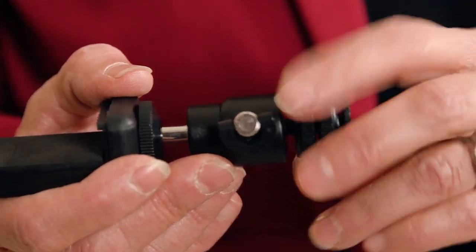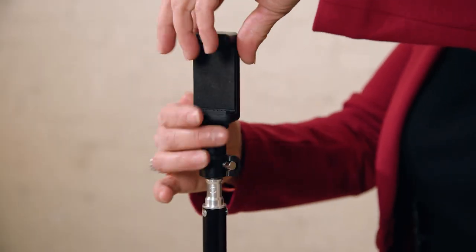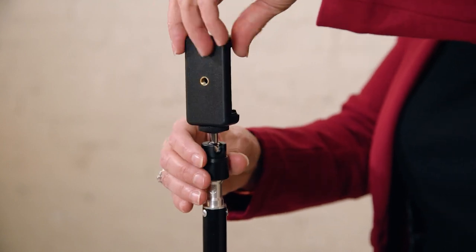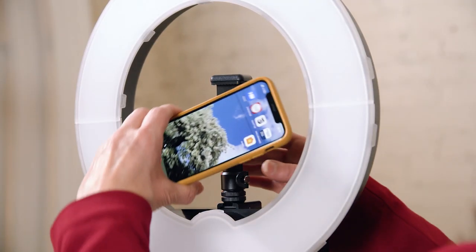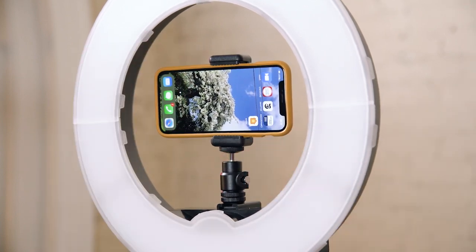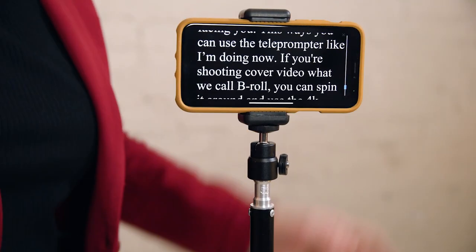If you're using a second light stand, simply unscrew the bottom so that it looks like this, and then it just screws onto your light stand. When you put the phone into the adapter, try not to hit the volume buttons on the side because it's going to kick you out of the app. Make sure to turn off rotation lock so that the phone will be horizontal and right side up.